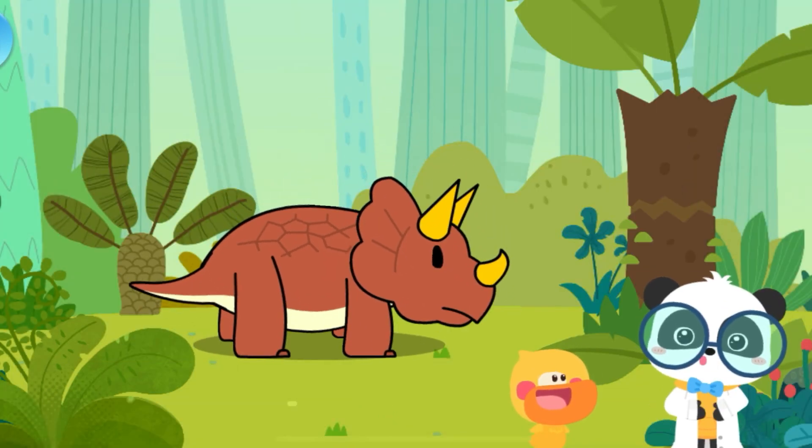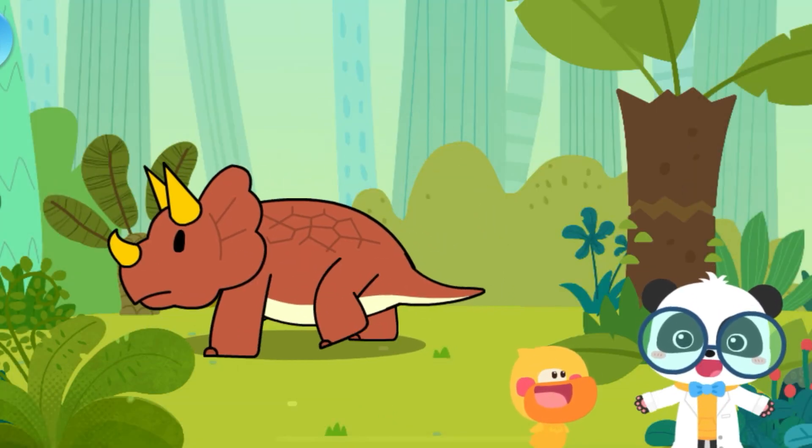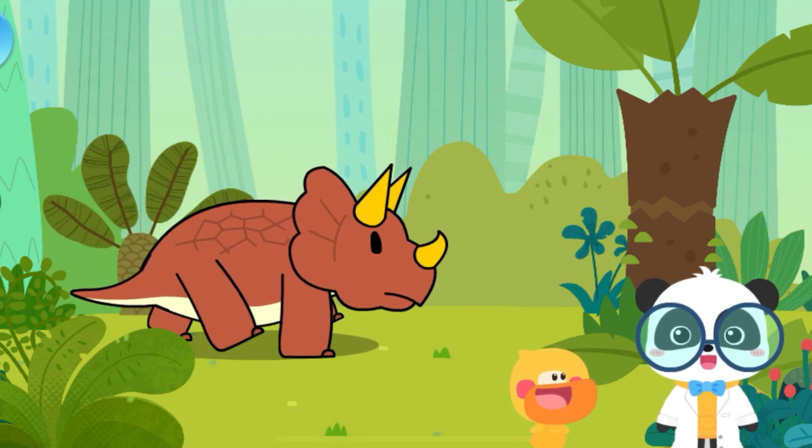Triceratops is very strong! It can knock off other dinosaurs! Let's check it out!